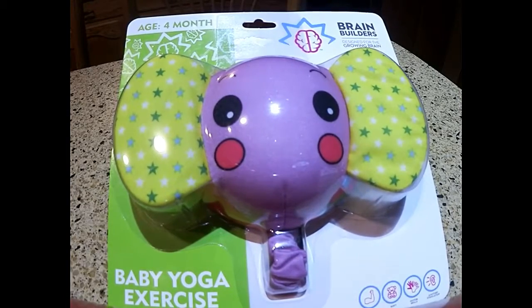Moving on, we have another toy from the People Toy Company Inc. This is another in the Brain Builder series, designed for the growing brain, for ages four months and up. This is actually called the Baby Yoga Exercise Ball.